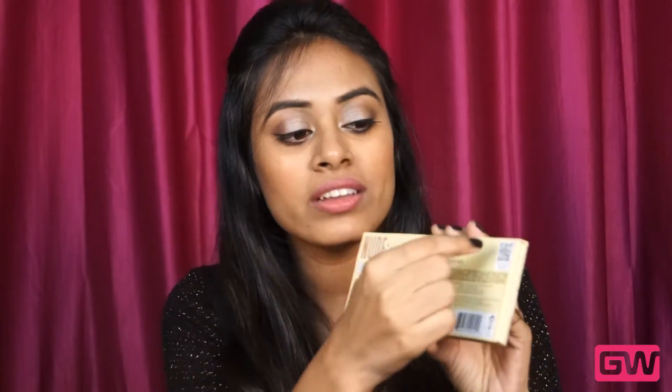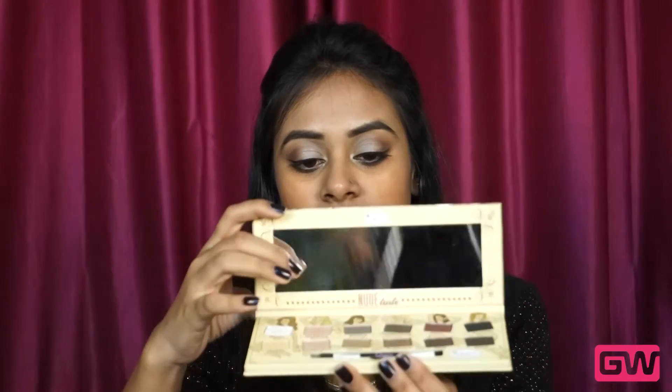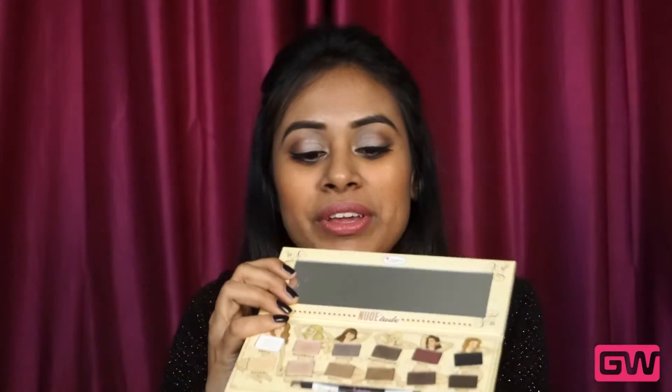At the back you have all the shade names and images of the shades, and also the dual shadow liner brush that comes along with this palette. Here are the ingredients, and yes it's paraben-free — as you know, this brand doesn't produce any products that contain paraben. Here is the QR code. Overall, I find the packaging very elegant and girly, and also very sleek and lightweight, so it's perfect for travel.